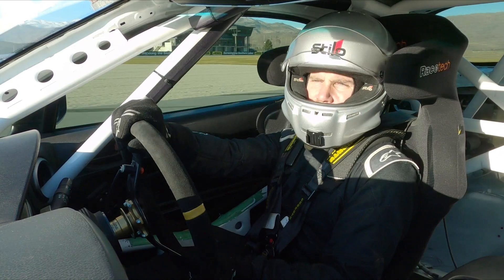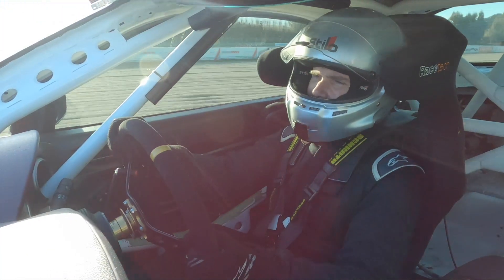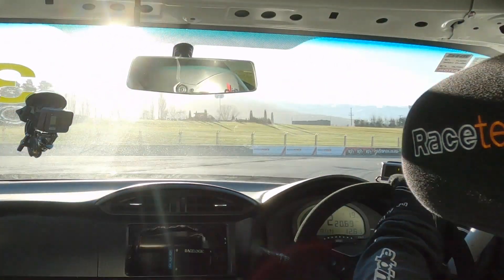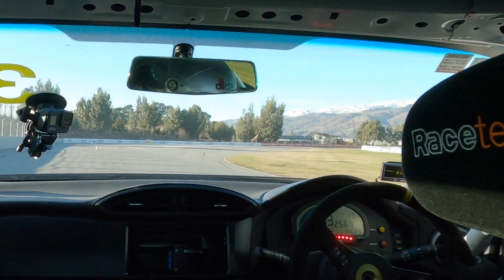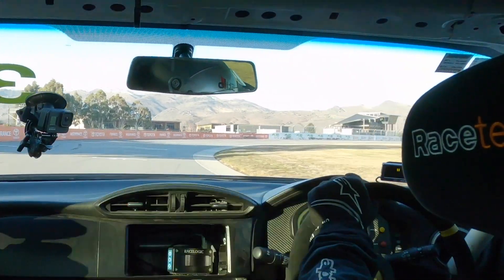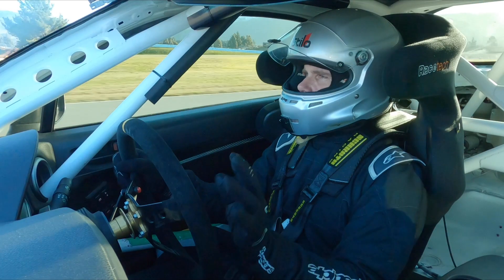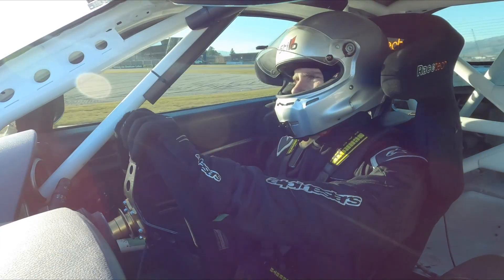Coming up towards turn 22, the last corner we wanted to analyse leading onto the front straight. We also need to get through the hairpin at the museum — getting a good exit there is critical to maintaining car speed and getting a good run towards turn 22. Coming up to the braking point, just a little dab on the brakes and we turn in, hitting the apex curbing across the inside and running wide out towards the pit wall. That actually felt really good — the car felt nice and stable, which helps inspire driver confidence.